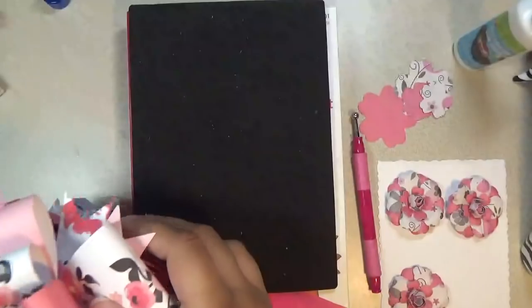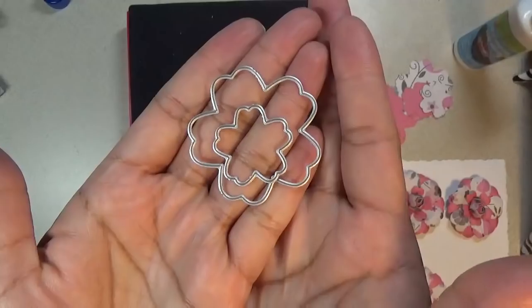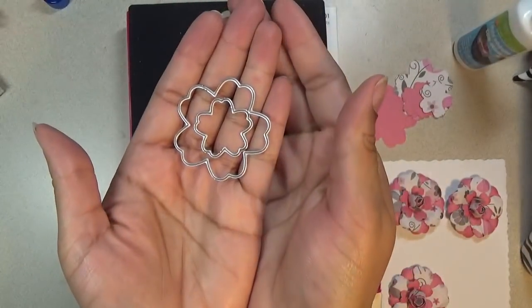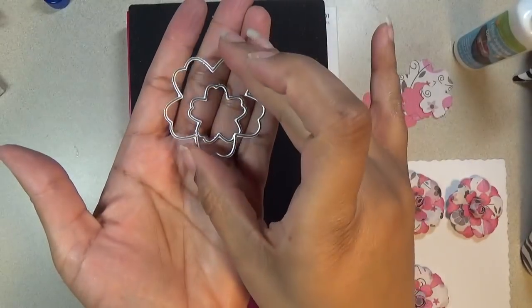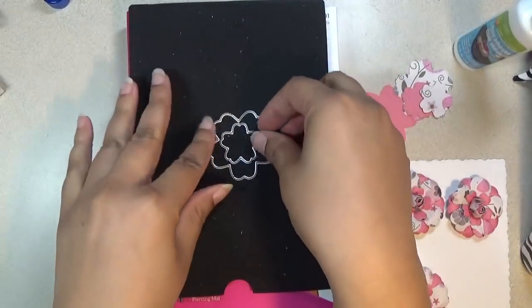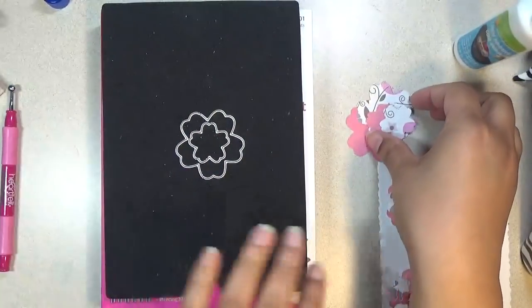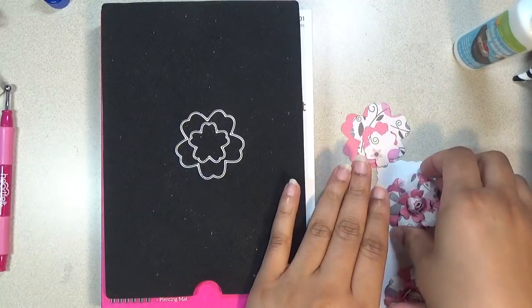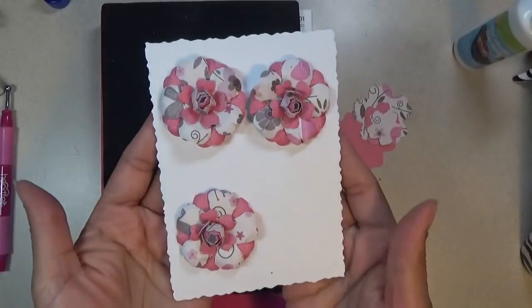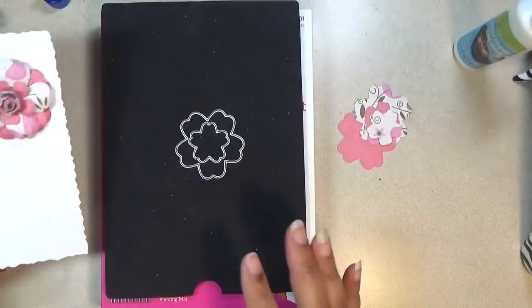I'll show you the dies I use. They come from a set like this — it's the middle size and the small size. There's a set of four dies: there's a circle, a larger flower, and then two other pieces. That's what we're using, and that's the combination I'm using to get this look.